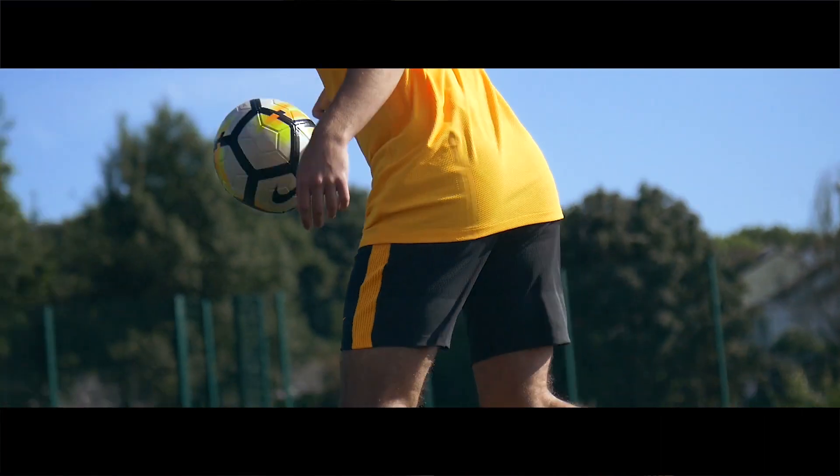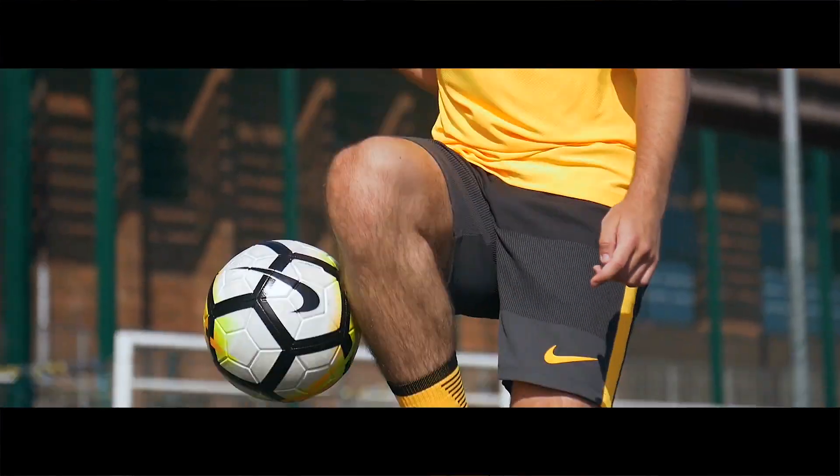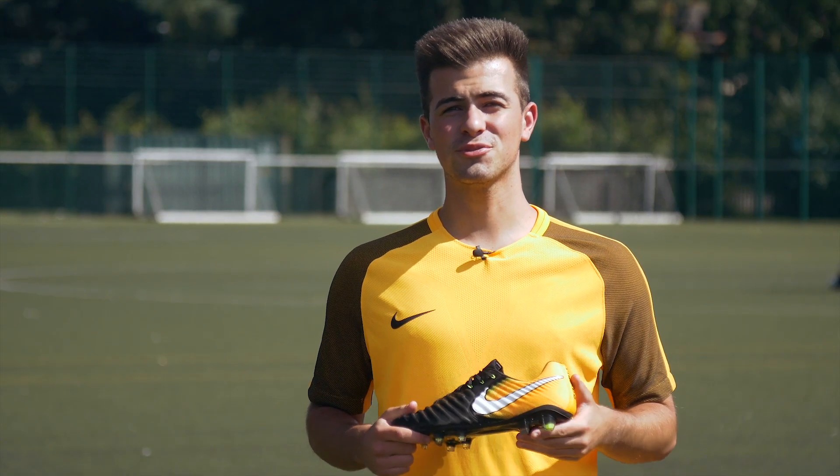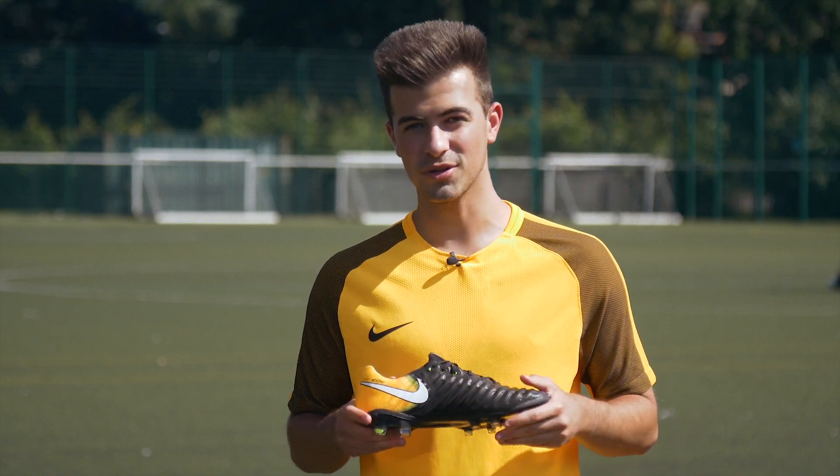Nike have stuck with the soft kangaroo leather upper which keeps the Tiempo being one of the most comfortable boots on the market. And of course, like all top-end Nike boots, we have the ACC technology which helps give you that grip in all weather conditions.